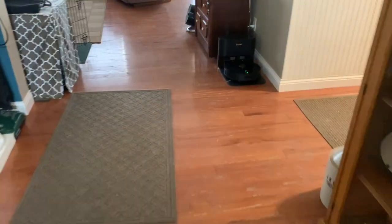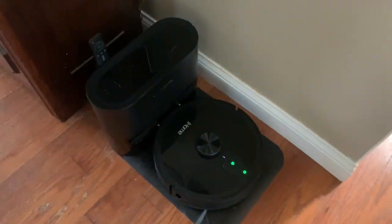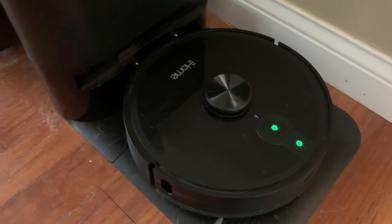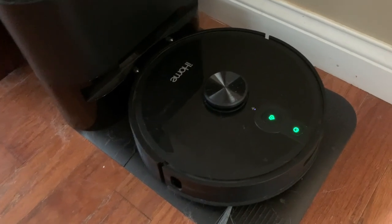So here is the problem. We've got an AutoVac Nova S1 Pro purchased in November of 2023, and it's charging just fine. It connects to the dock just fine, but when we try to run it...